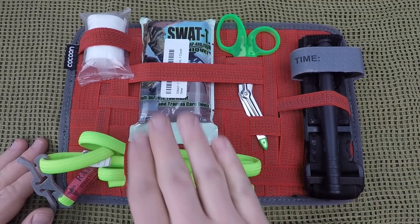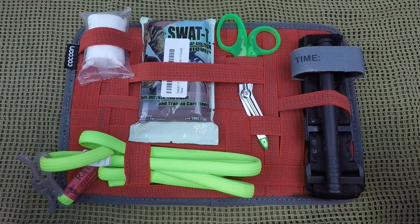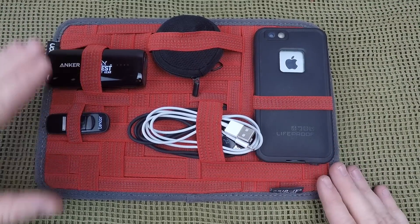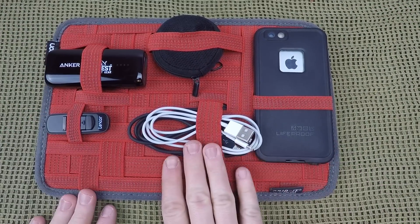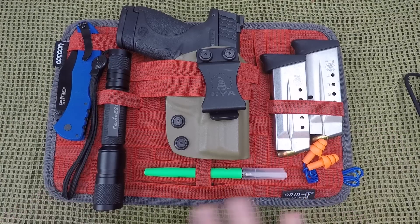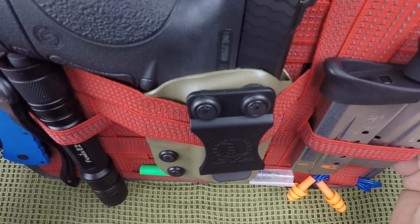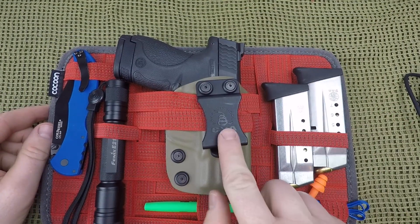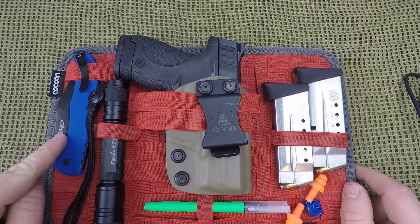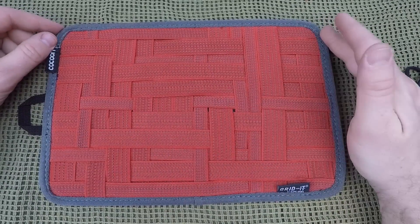Maybe you want to organize your medical system with a CAT tourniquet, RATS tourniquet, SWAT-T tourniquet, shears, bandages, or any other form of medical supplies. Or as simple as organizing tech supplies like earbuds, a charger, thumb drive, cables, phone, maybe a mouse. You might also want to better organize your range bag or first responder bag — holding pistol mags, a pistol, a highlighter, earbuds, a solid flashlight, and a full-size pocket knife.